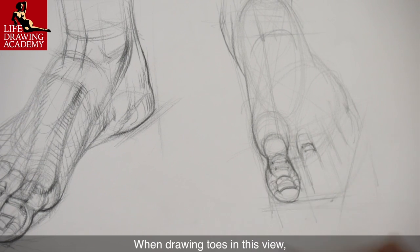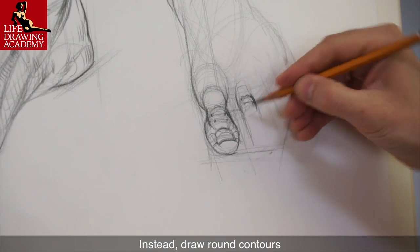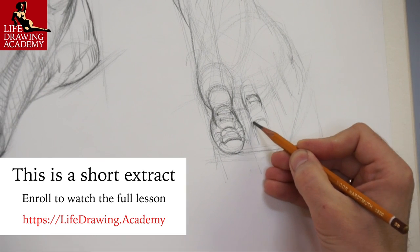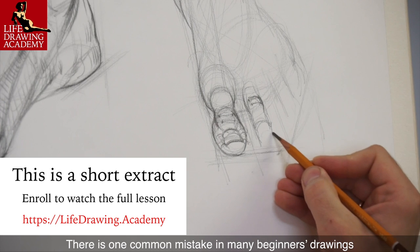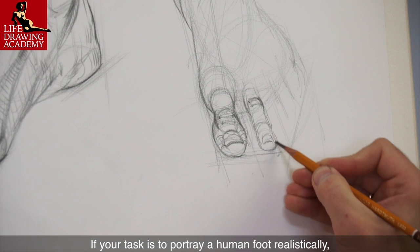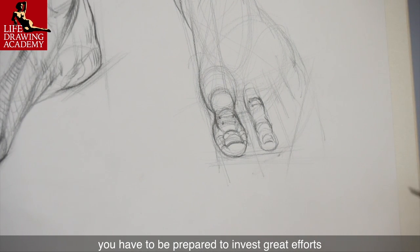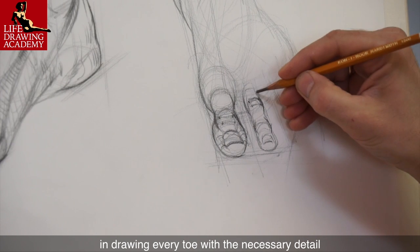When drawing toes in this view, do not concentrate on the contours along the toes. Instead, draw round contours of cross-sections across the toes. There is one common mistake in many beginners' drawings: paying very little attention to individual toes. If your task is to portray a human foot realistically, you have to be prepared to invest great efforts in drawing every toe with the necessary detail.